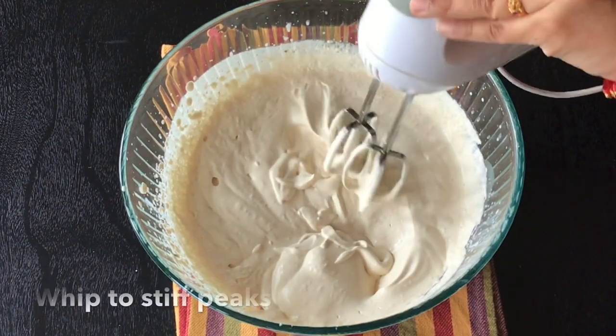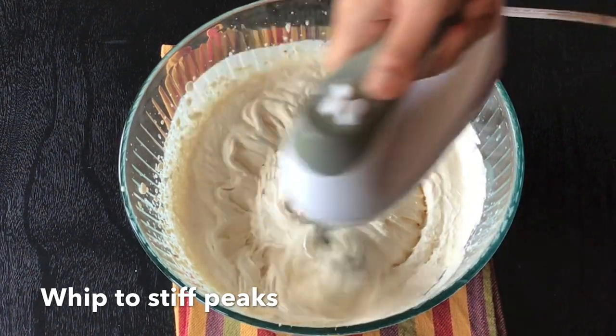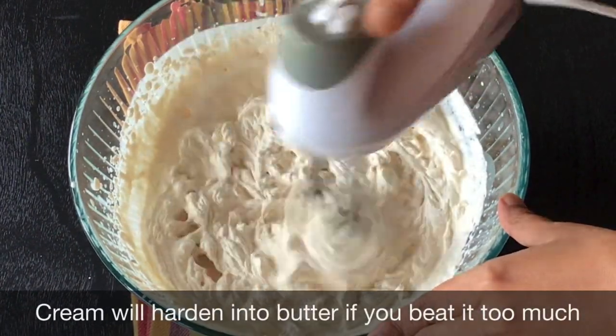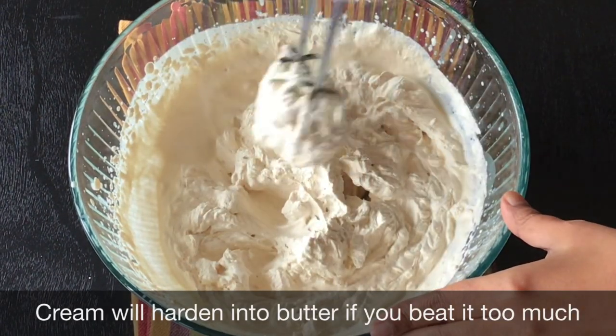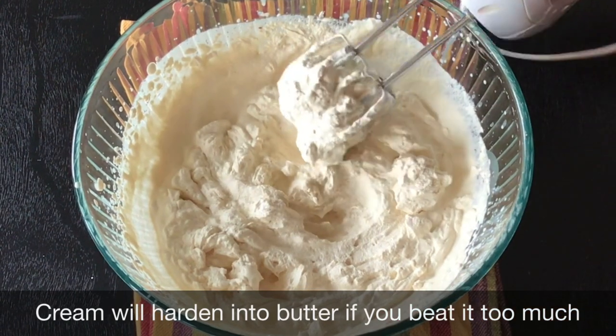Coming back to the rest of the whipped cream again, I will be whipping this on medium to high speed till it just starts forming stiff peaks. Remember to stop whipping as soon as you see the cream turning stiff. If you go on whipping too much then the cream will be solidifying and we don't want that. You need this for layering the top most layer so keep this aside.